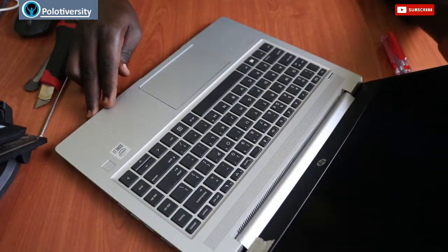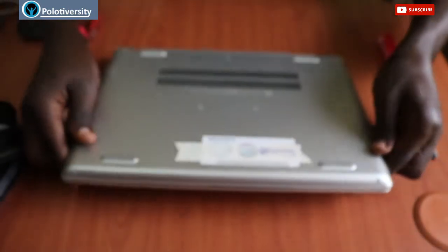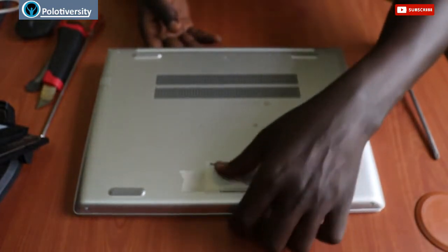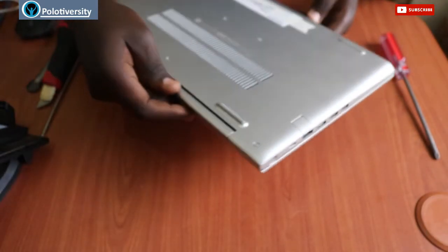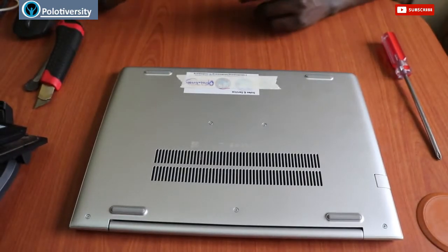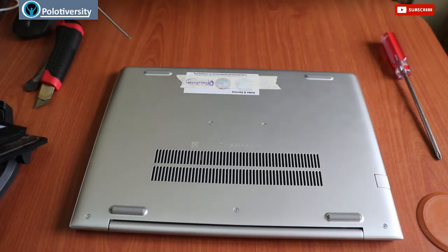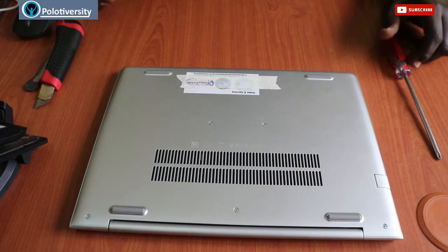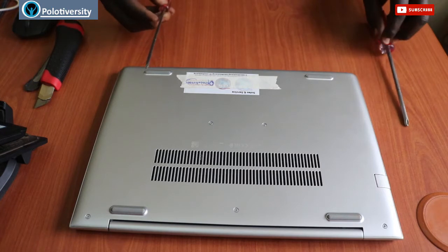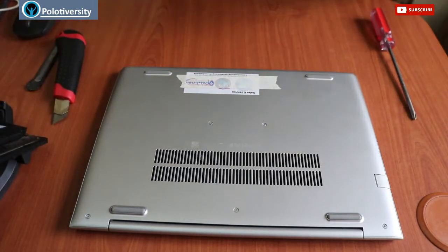It's an i7 core. We're going to be looking at disassembling this one, focusing on RAM replacement, battery replacement, and anything else we might come across. Before we proceed, we need to know that this laptop has Philips kind of screws. The tools we're going to be using are just the Philips screwdriver, and a pry tool which will act as a pressure tool to open up the cover.